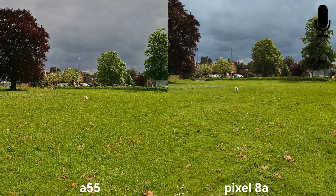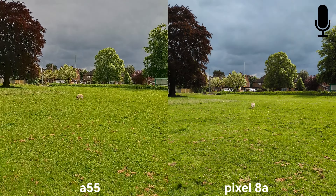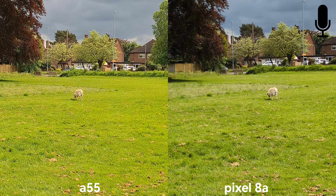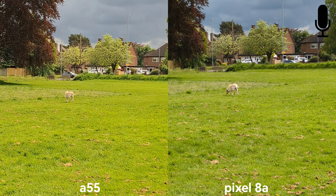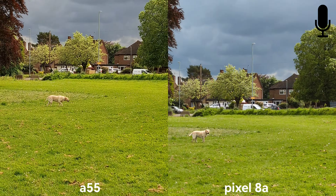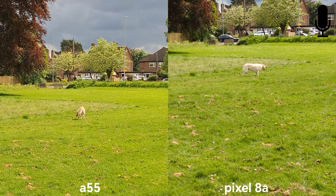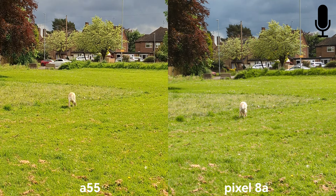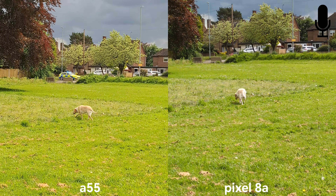Colors looking very similar, I like that. Switch to 2x — this is just digital cropping. I like the quality on Pixel a little bit better here, but let's have a look at stabilization. I think they're both doing a pretty good job here, but let's take more pictures now.